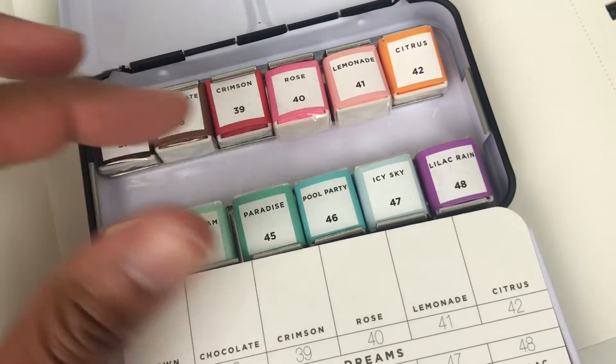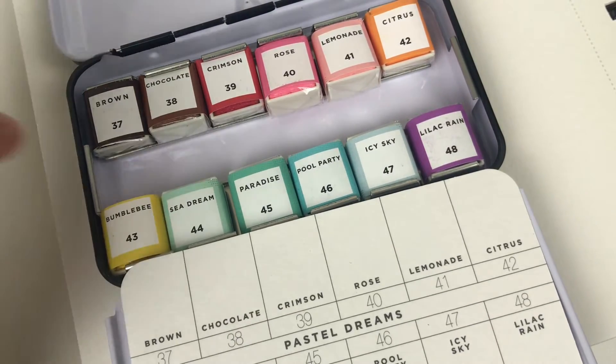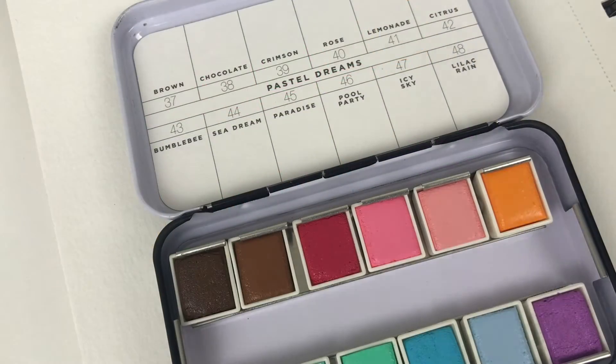Beautiful, beautiful, beautiful! So I'm going to go off camera and unbox these completely, and then we'll get to swatching. Can't wait. All right, and we're back — everything is unboxed and unwrapped. Let's get to swatching.